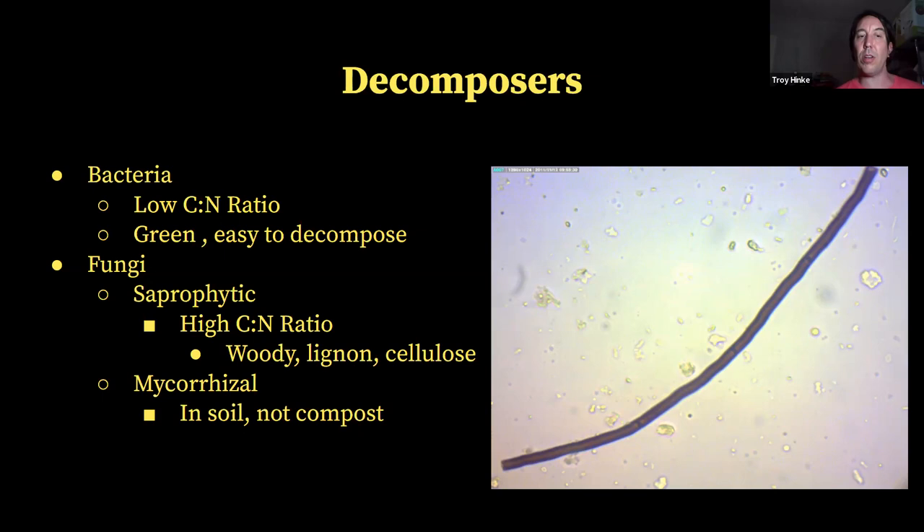A lot of people have heard of mycorrhizal fungi and mistakenly think that all soil fungi is mycorrhizal, but that's not true. There are saprophytic fungi and mycorrhizal fungi in the soil. Saprophytic fungi like dead and decaying plant matter — if you're walking through the forest and pick up a stick or look under a log and see mycelium growing up from the soil and connecting to that wood, that is saprophytic fungi that's been in the soil, coming up, making contact with the wood, and digesting and breaking it down.